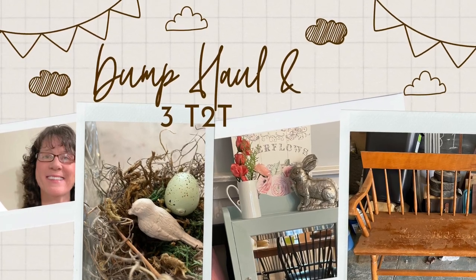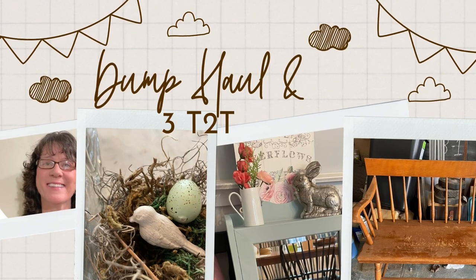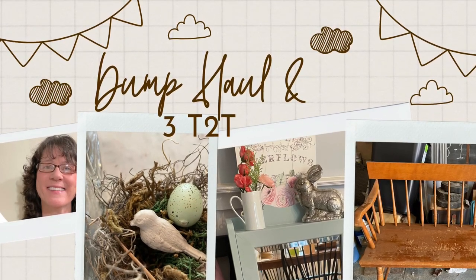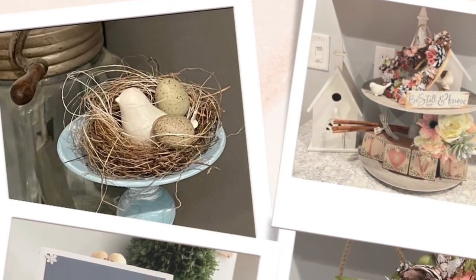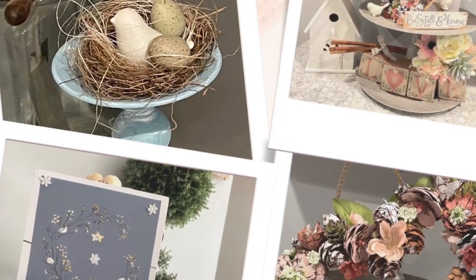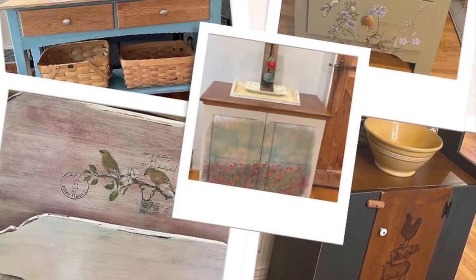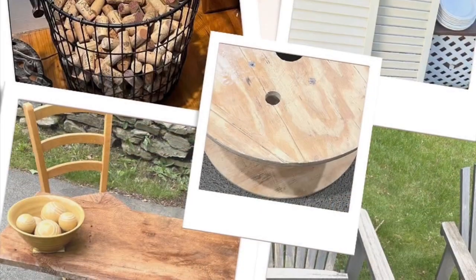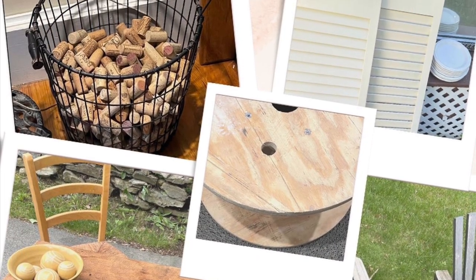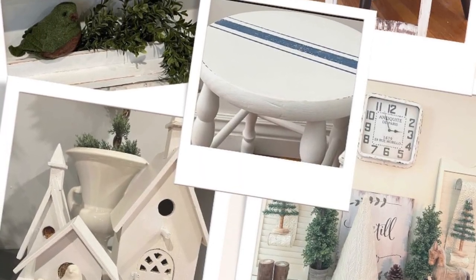Hi, this is Cheryl back with you from Farmhouse Frugally, and today I have a small dump haul and three trash to treasures for you. If you are new at Farmhouse Frugally, I do a lot of different crafts and furniture flips. We have a wonderful dump where we're able to take and leave whatever we want, so the dump hauls are phenomenal. And then I take a lot of those items and turn them from trash into treasure.